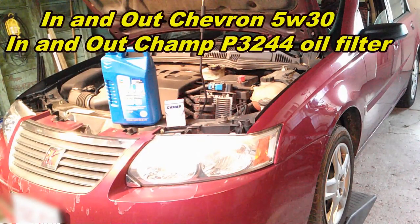Today we're going to do an oil change on this 2007 Saturn. I'm going to send an oil sample to be analyzed and also be cutting open the oil filter to see how she looks.